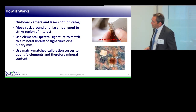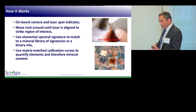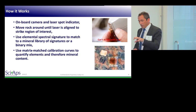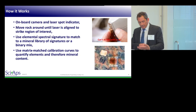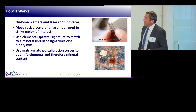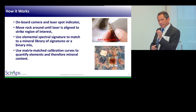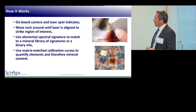How LIBS works: like a cell phone, it has a nice high-resolution camera. When you put the rock on the analyzer, you see a high-resolution image on the display and can move the rock around to find the exact spot you want to shoot. There's a little white light that shows you where the laser is going to hit so you can position it. You can't do that with X-ray because you can't safely have your fingers near the analysis area.